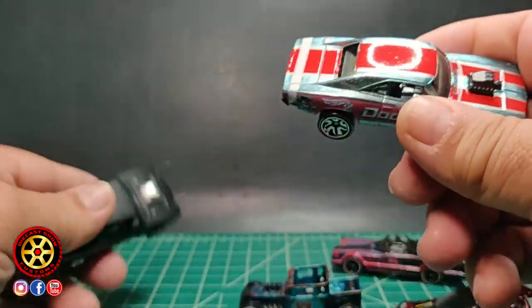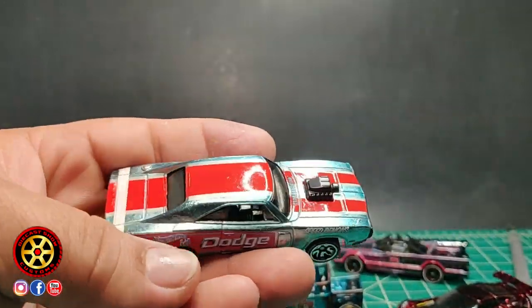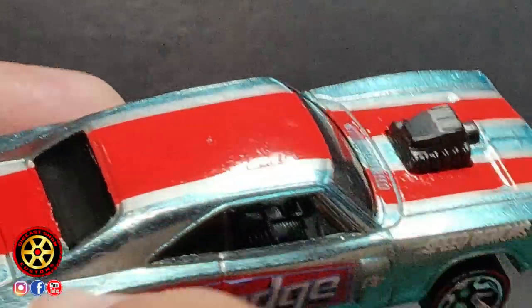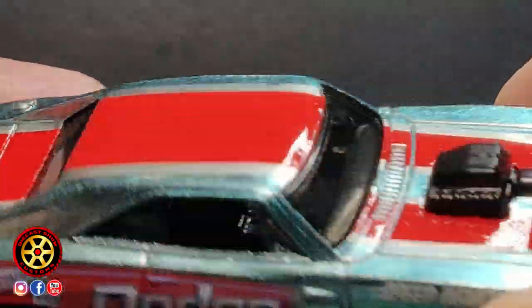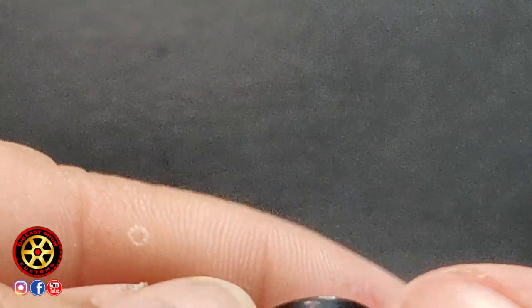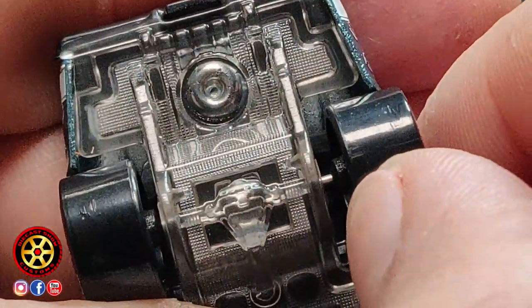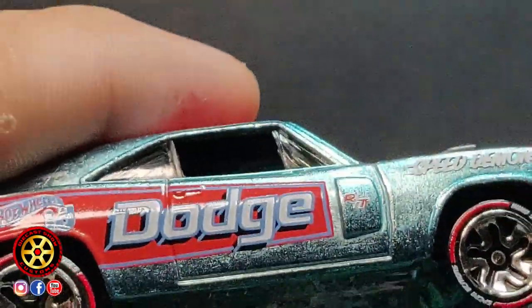Are these ever going to be collectible? I don't know. But I gotta say they do look cool. This one seems like it has a Spectraflame paint job also, but the casting was not polished or anything, so you can see the rough surface underneath. A lot of them have special wheels — and yes, they're chrome. Chrome axles make them faster.